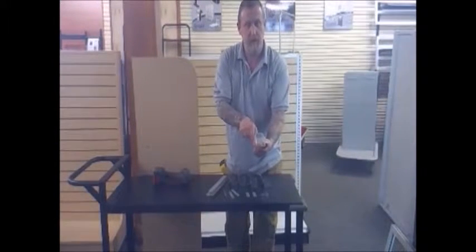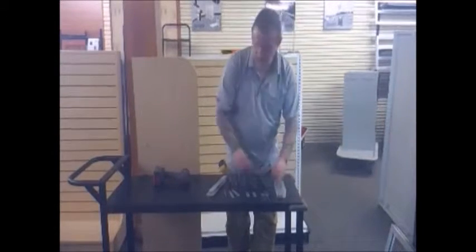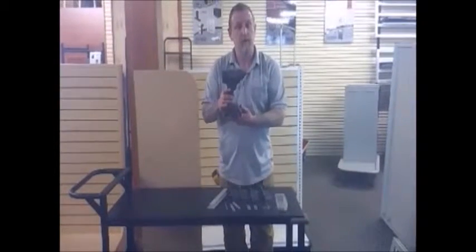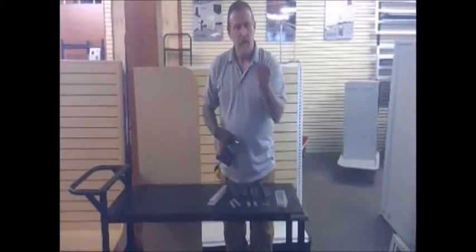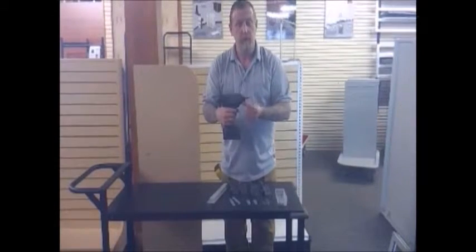In any case, the installation is the same regardless of the hardware used. In order to complete this task, you'll need a cordless drill, a Phillips bit, a Robertson bit, or the appropriate screwdrivers.